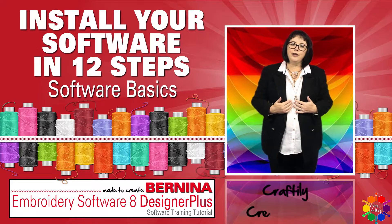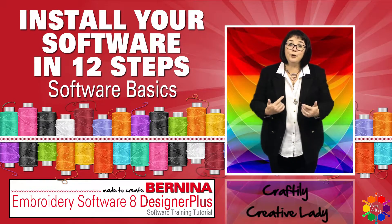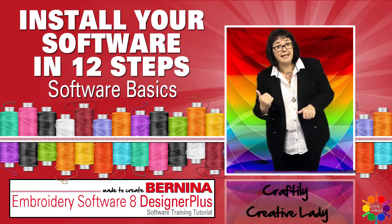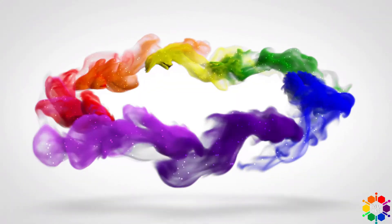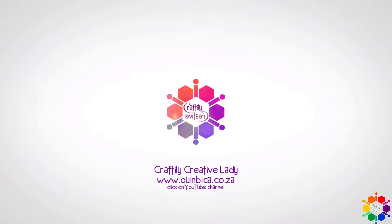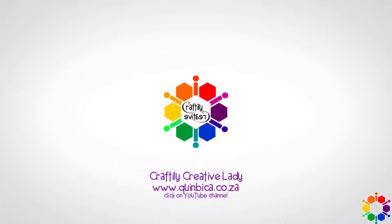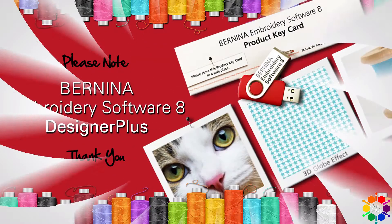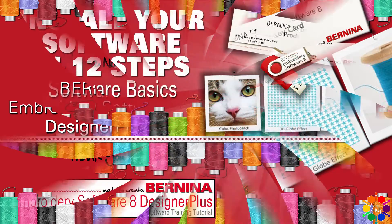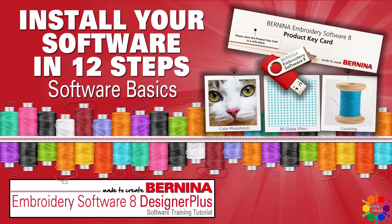Hi fellow crafters, Craftily Creative Lady here. Today's all about you and your Bernina software, and me to teach you all about it. Let's get crafty. Please note that the software referred to in this video tutorial is Bernina Embroidery Software 8 Designer Plus. Install your software in only 12 steps.